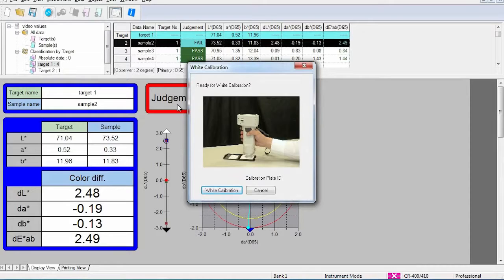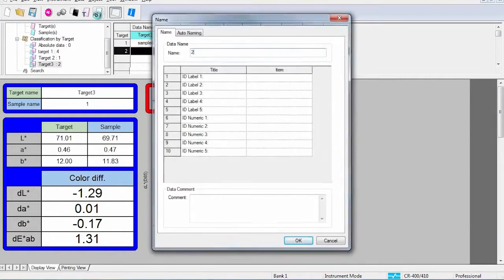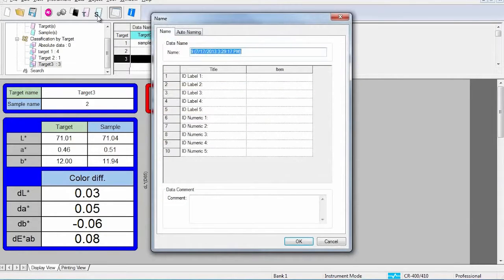This user-friendly software makes it easy to inspect and control color whether your color control involves incoming raw materials, production, or research and development. With just a click of a button, pass or fail assessment can be determined. Users can also upload data directly into the quality control software, allowing for simple and complex evaluation.